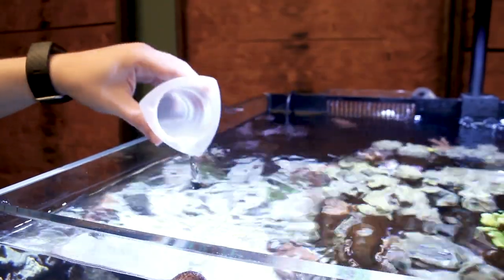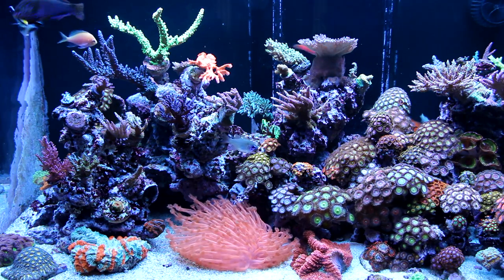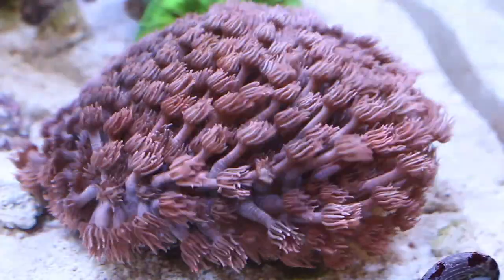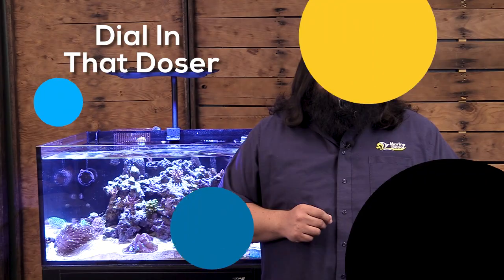Regular dosing of the right elements is key to maintaining a healthy reef aquarium. But how much do you add and how often? In today's episode, we'll go through why we dose, the kind of levels you're in for, and then how to set up your automatic doser to do the dosing for you. Let's dial in that doser.